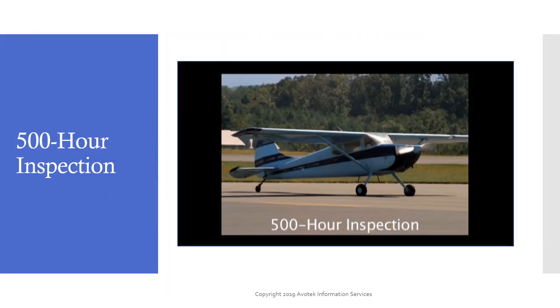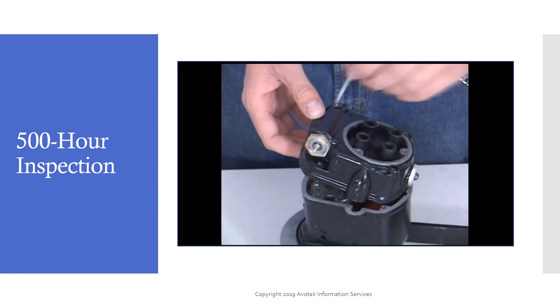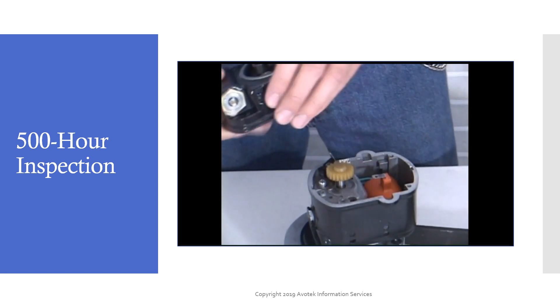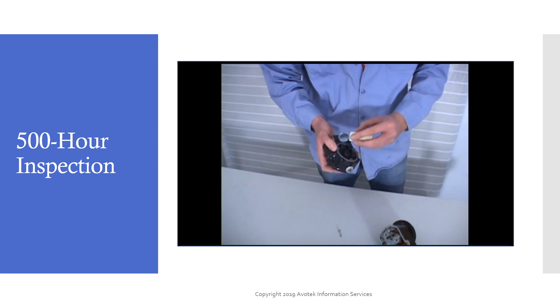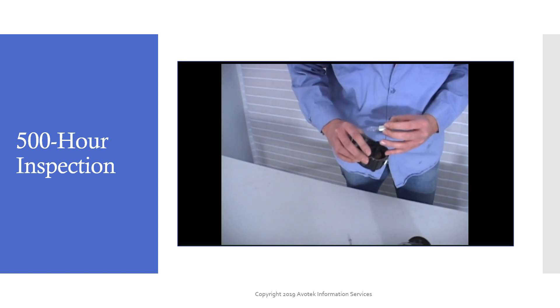For this inspection, the magneto is removed from the engine and the distributor housing is removed. Visually inspect the breaker points for burning or wear. If they are uniformly gray and the surfaces are even, they are working fine and should not be touched. However, any discoloration or pitting is grounds for replacement of the breaker assembly and the condenser.